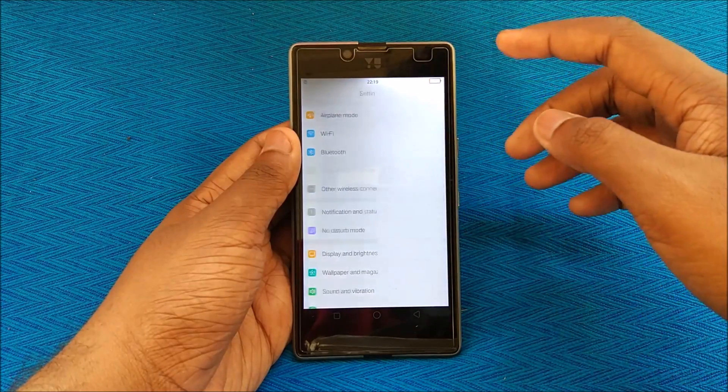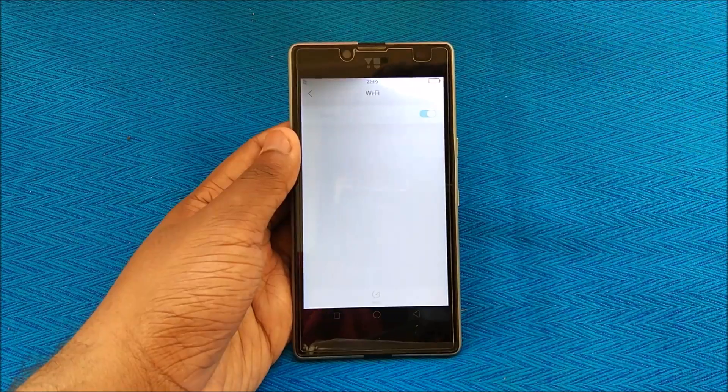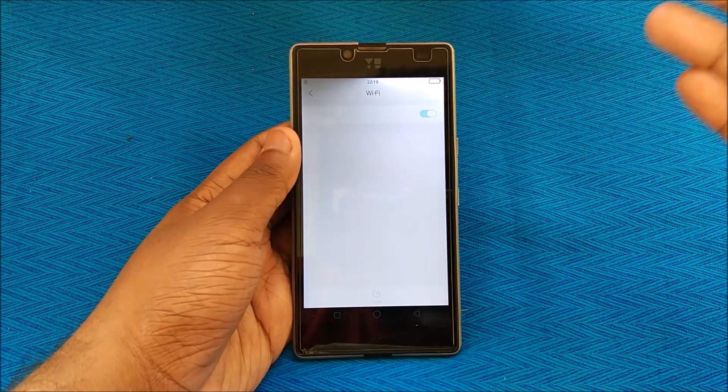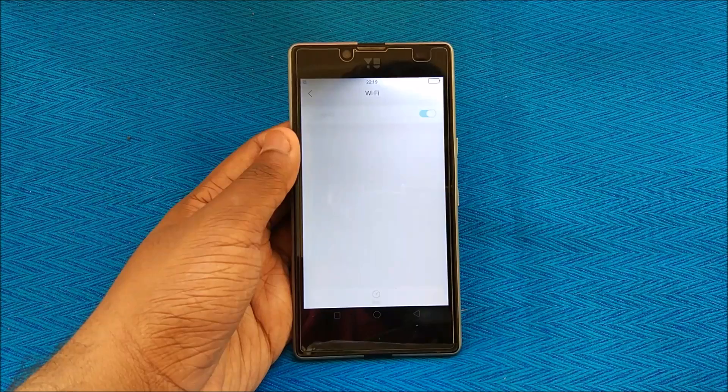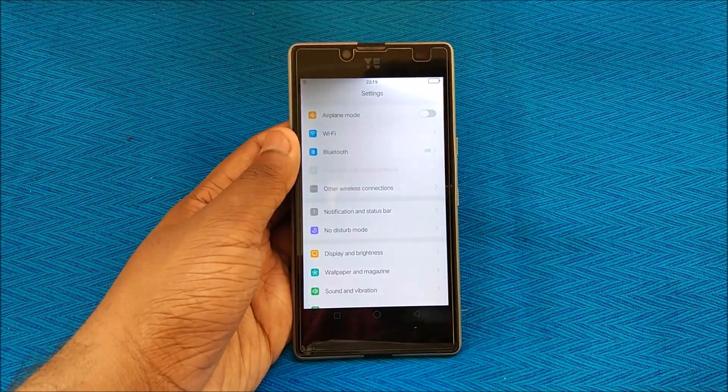Now, coming to the bug section — this is important to mention first. Going to Wi-Fi, if I switch it on, Wi-Fi does not work. This is one of the major bugs in this ROM and can be a dealbreaker for many of you. But believe me, this is one of the smoothest Chinese OEM ROMs you can find on the Yu developer forums.